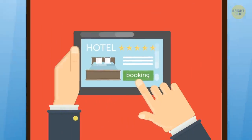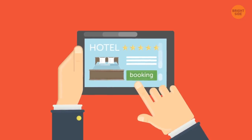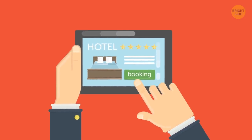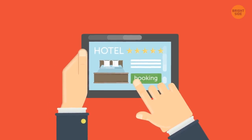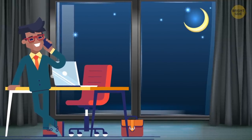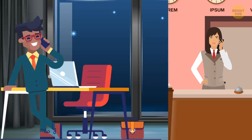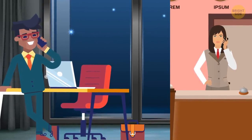Cheaper bookings: Never book through a third party. The walk-in rate is usually cheaper, especially depending on the time of day. Later is better, and booking directly is almost always cheaper. Rooms are more expensive in the morning, so make your reservation just after 6 p.m. — this is when all the no-show reservations secured by credit cards are freed up.